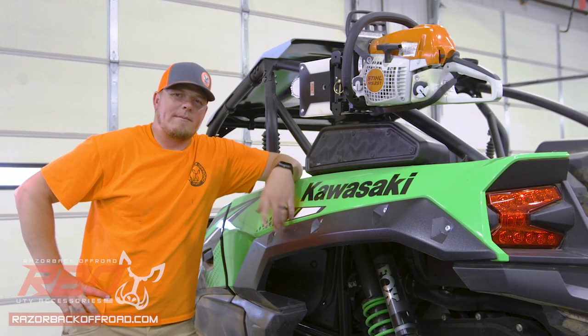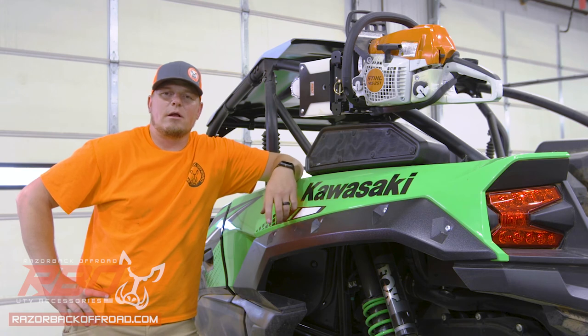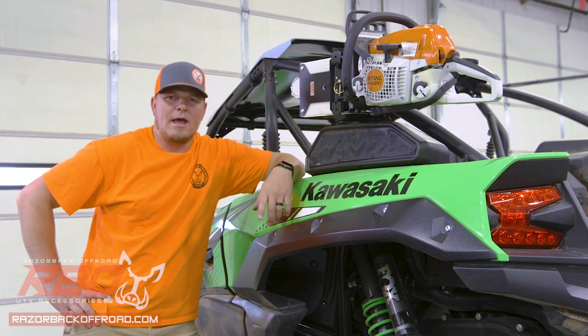That concludes the install of our chainsaw mount. Don't forget to head over to RazorbackOffRoad.com to check out our other accessories, as well as our YouTube channel. Like and subscribe so you can stay up to speed with all of our cool new products coming out. And as always, hope to see you out on the trail.